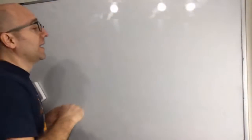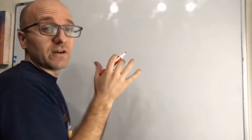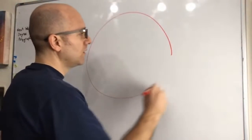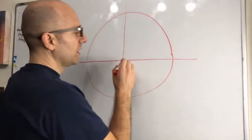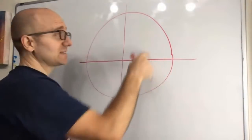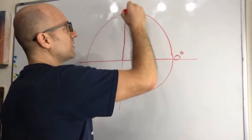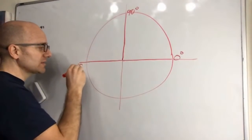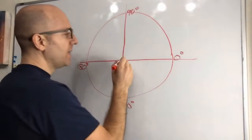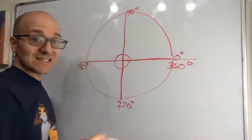Now let's talk about circles. Inside a circle we talked about angle measures from 0 degrees up to 360 degrees. We typically start along the positive x-axis — this direction is 0 degrees. Straight up is 90 degrees, another 90 degrees gets us to 180 degrees, another 90 gets us to 270 degrees, and going all the way back around is 360 degrees.